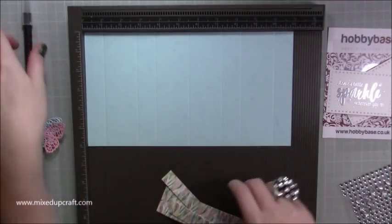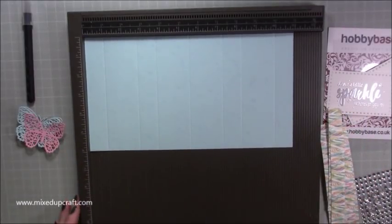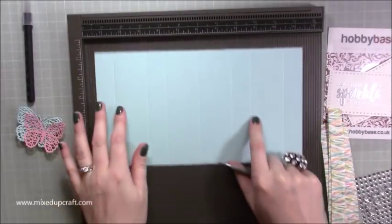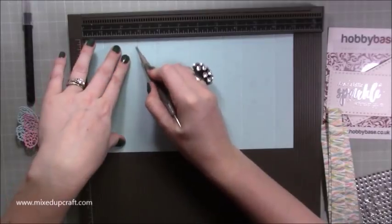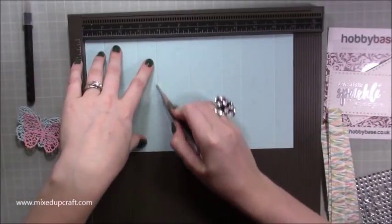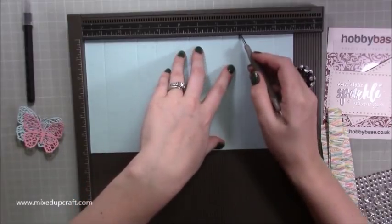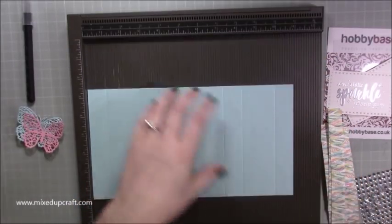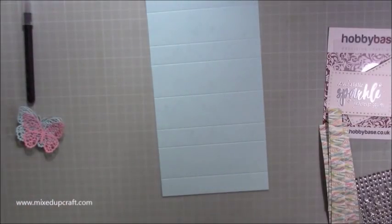Scoring along the 11-inch side of an 11 by 6 piece of cardstock: you want to score at one inch, two and three quarters, three and three quarters, five and a half, seven and a quarter, eight and a quarter, and ten. Straightforward — then get rid of the scoreboard.